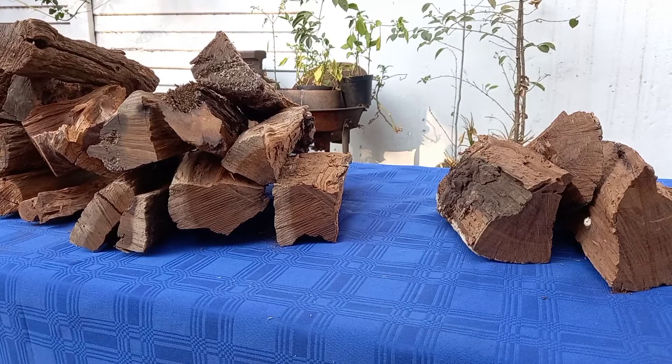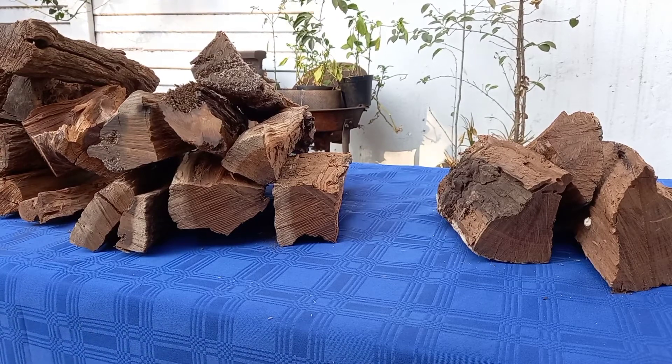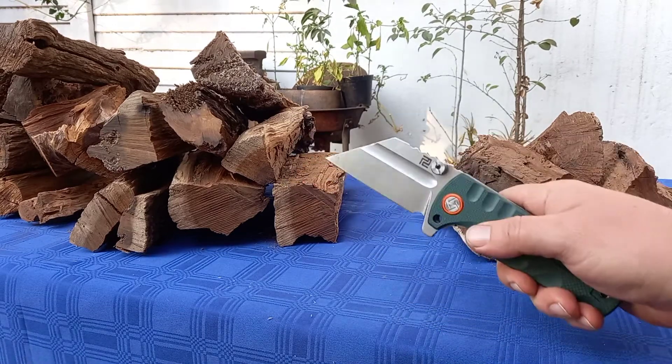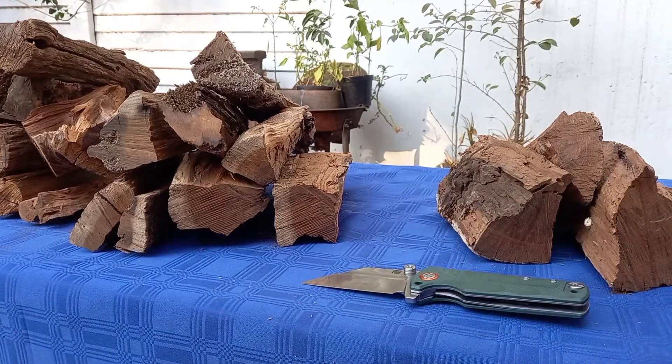Good day world and welcome back to stuff we do — we do all the knife stuff you love: knife reviews, knife tests, knife modifications and outdoor stuff with knives. Today we are talking wood. Look at this.